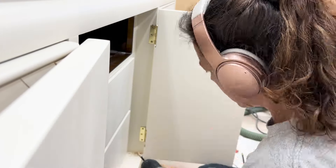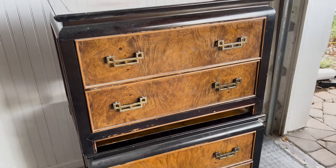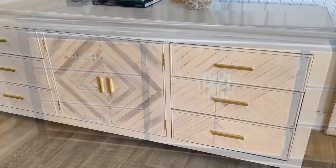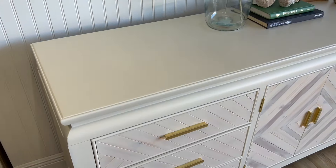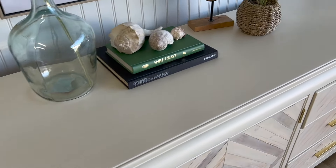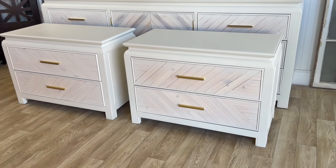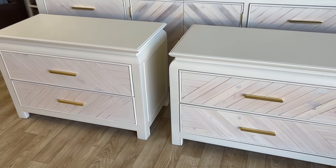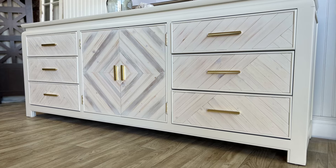After three coats of paint dried, I hung the cabinet doors and installed the hardware. Here's a quick look at where we started — and here's how it looks now. When it was all done, I was stunned at how different it looked. I don't think they look like the same pieces at all, and I love how the paint color blends with the natural wood grain.